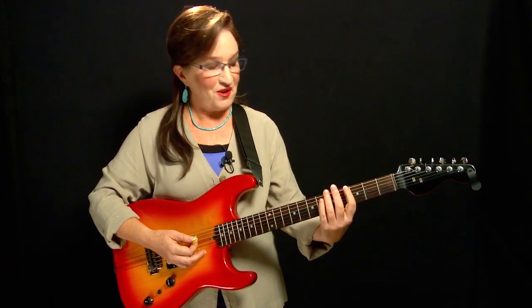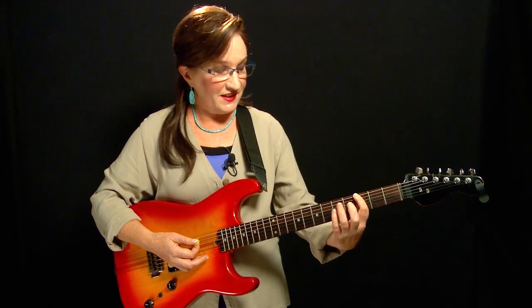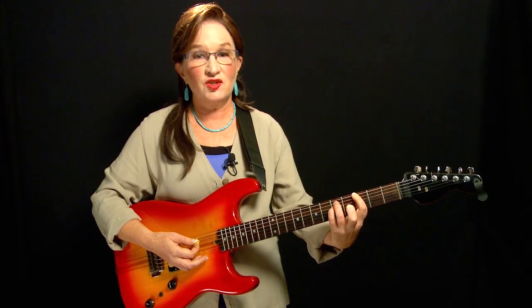Practice making a power chord anywhere on the neck with your fingers in that configuration — root note on the sixth string and the next two strings over two frets up from that. Plant your power chord and then work on the right-hand technique of really dialing in how you're going to strum it. Let's focus on down strokes — how to strum so as to hit the lowest three strings and avoid the highest three strings.